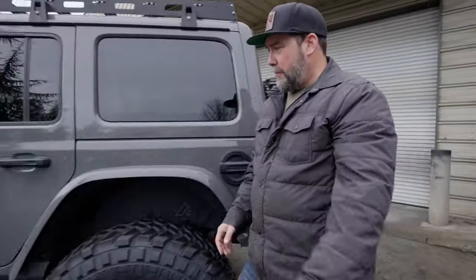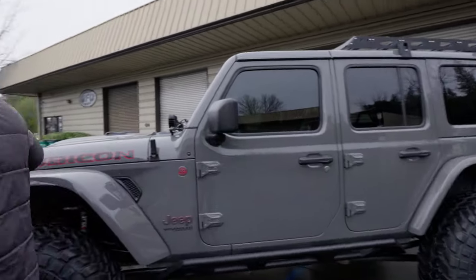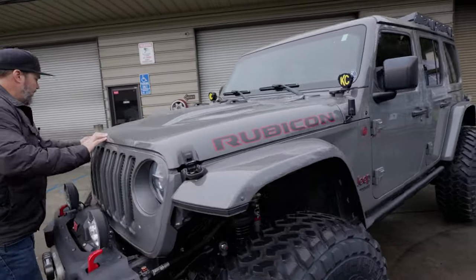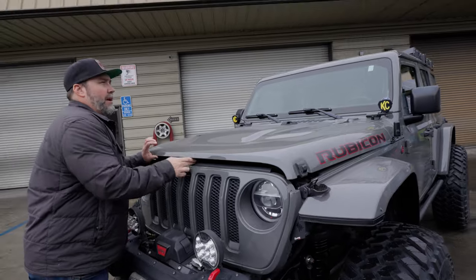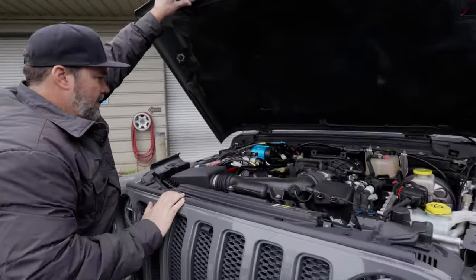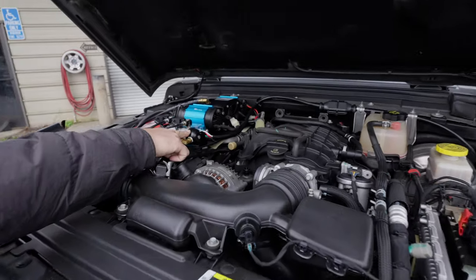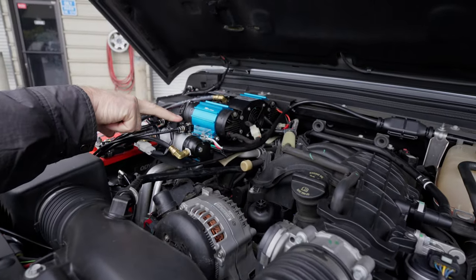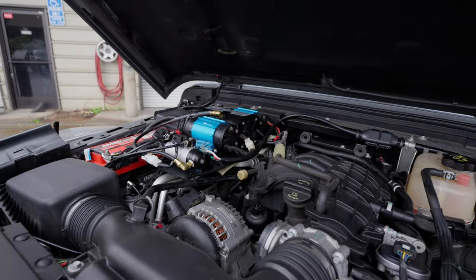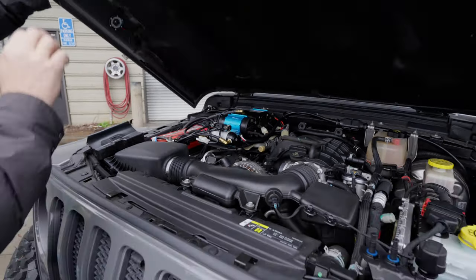The air compressor on this one is actually under the hood, which is different. A lot of times we mount it under the seat, but there is an option to mount it under the hood and it sits right there. Here's the manifold solenoids for the air lockers. Compressor under the hood, big Odyssey battery. Otherwise pretty stock and clean underneath here.